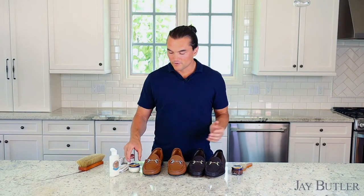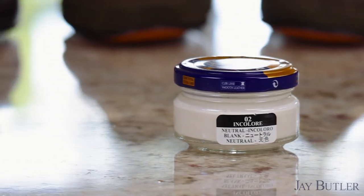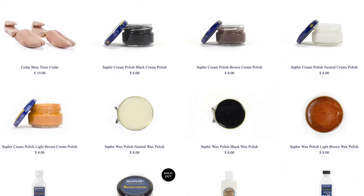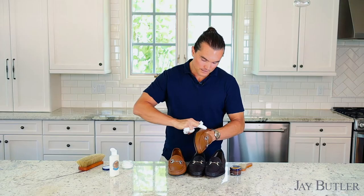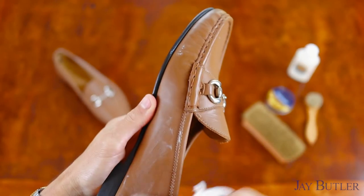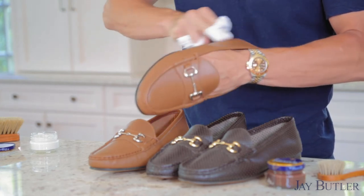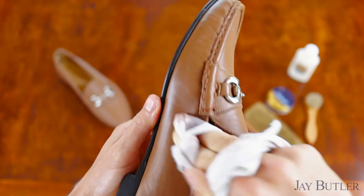The shoes have now dried for a few minutes. We have a Saphir cream polish from their Beauté du Cuir line — which means 'beauty of leather' in English. You can find all these products at jaybutler.com. I take a little dab, put it on my fingers, and rub it into the leather. It's pretty simple and hard to mess up — just apply light pressure and rub it into the leather and seams.